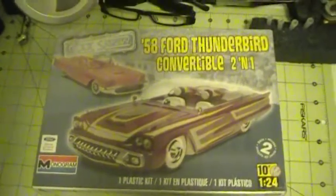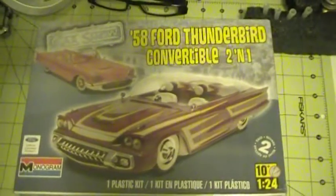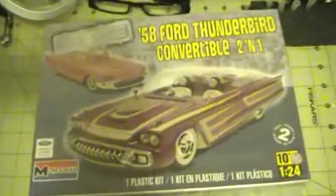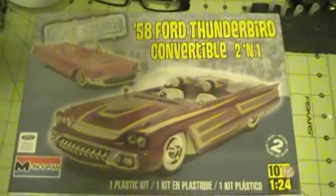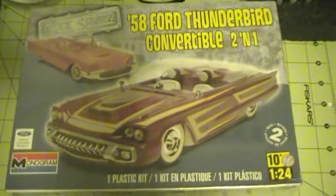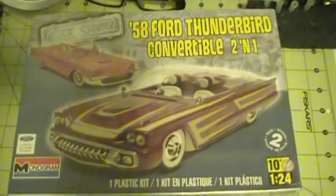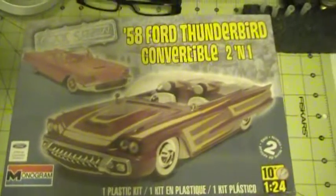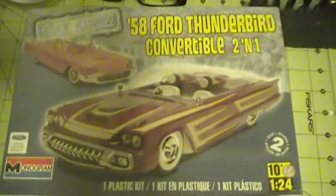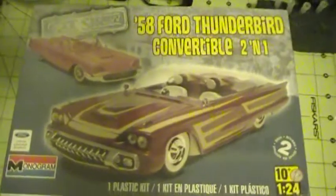Hey everybody, this is Richie again. Just going to do a quick box review on a '58 Ford Thunderbird convertible two-in-one by Monogram. I picked this kit up. I've been watching Dr. Cranky doing his zombie builds and looking at this kit here, it kind of reminds me of something that could be post-apocalyptic — kind of a vehicle. Even that grill looks like it wants to eat a couple of zombies.